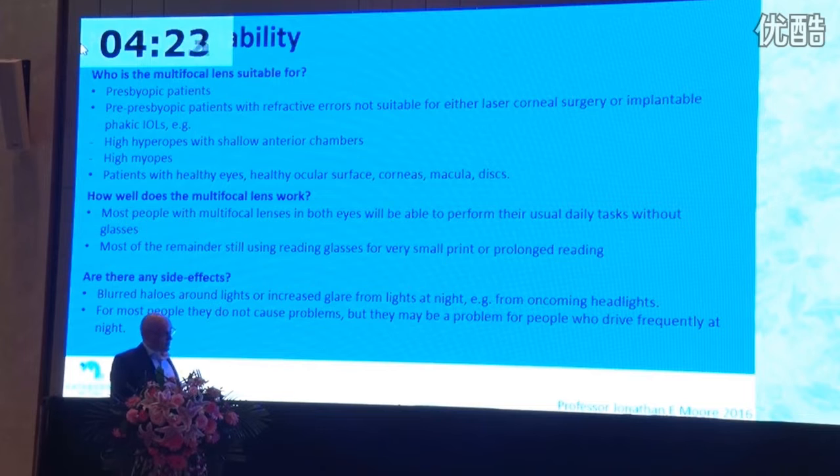Are there side effects? With any dual optic or multifocal lens there will always be side effects, but if these lenses are used appropriately, I find the side effects are very small and explantation in my own hands is exceptionally low. In nine years, I've only explanted in three patients.